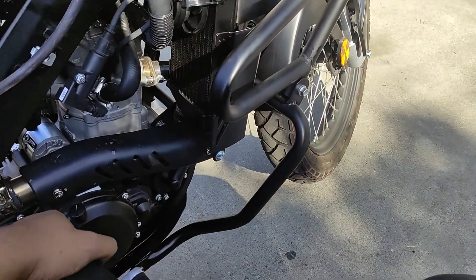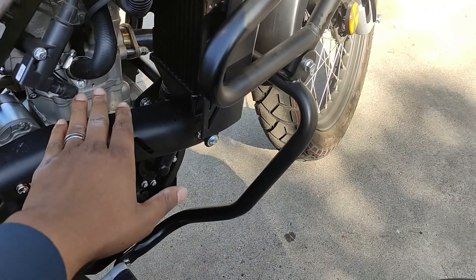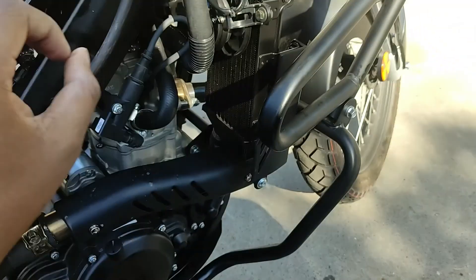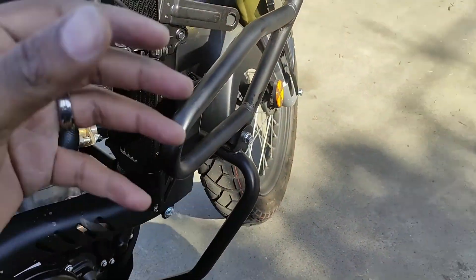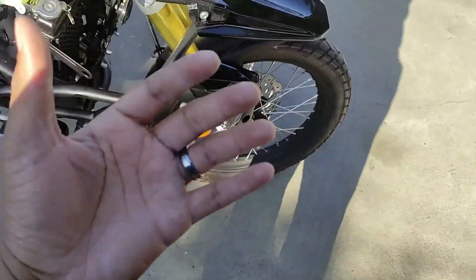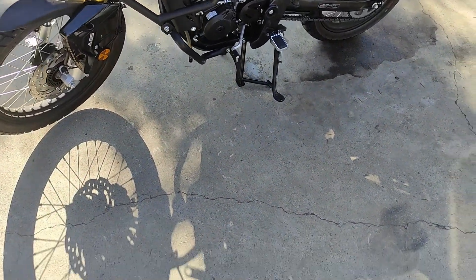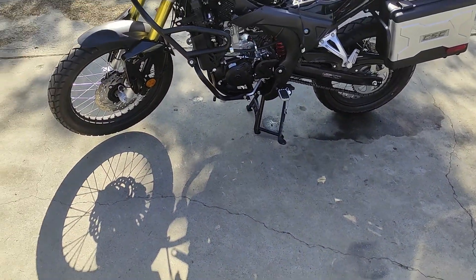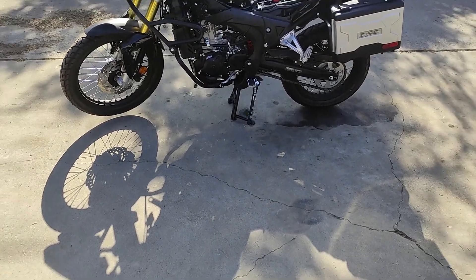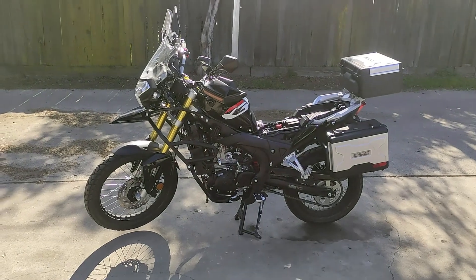I don't know if you guys can hear it like I hear it, but the valves — there's just a tiny bit of tapping. Reading the CSC website, they said tappy valves are happy valves, so I'm not concerned with that. Sounds great — everything works again. I'm glad I could put the bike all the way back together again, and we'll go out for a ride.